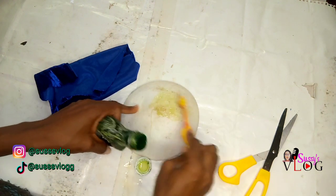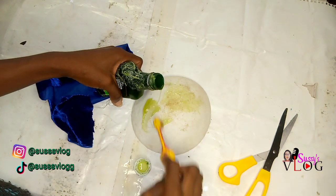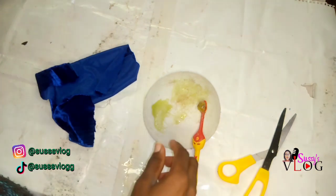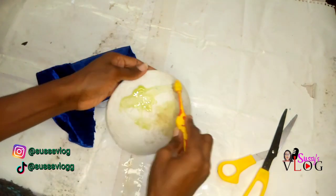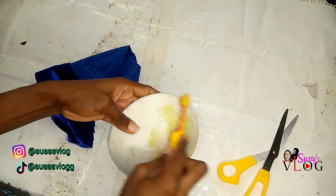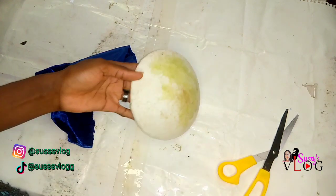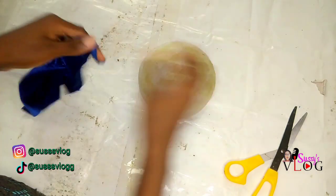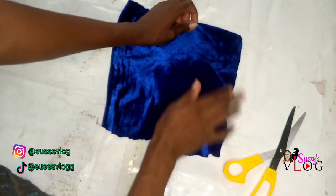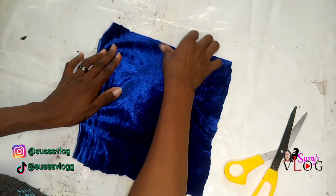You will understand why I'm giving those measurements if you've watched my fascinator base video. I added some Everestate glue into a bowl and I'm using a brush to apply the glue to the side that is facing me. Apply it well — be generous with your glue — and then once done, allow the glue to film up a little bit before placing your fabric and smoothing out every edge.